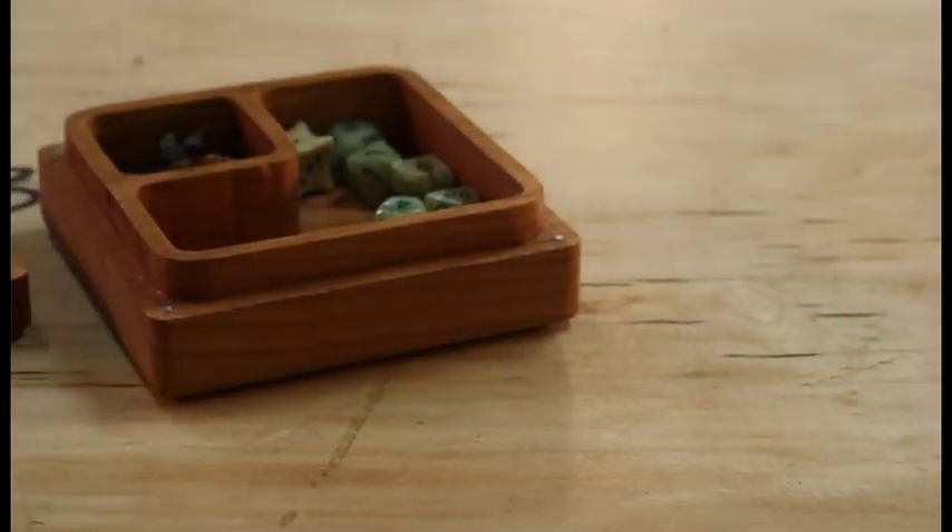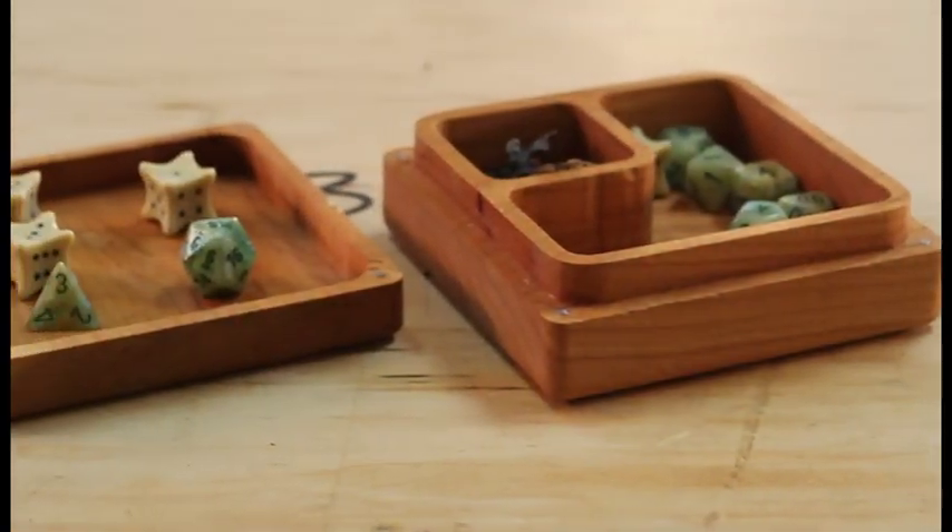Introducing the Character Crate: miniature storage, dice storage, and a dice rolling tray.